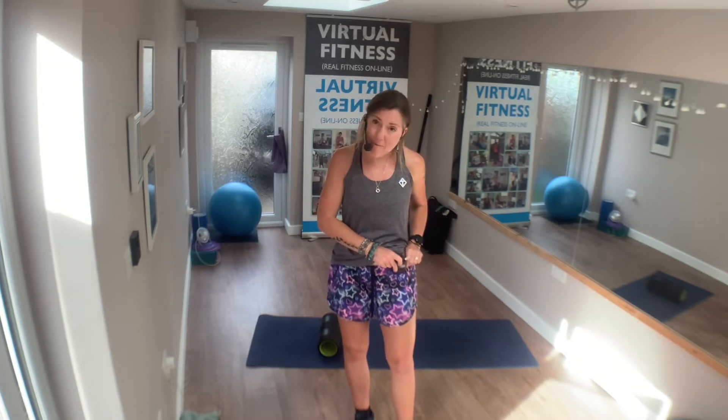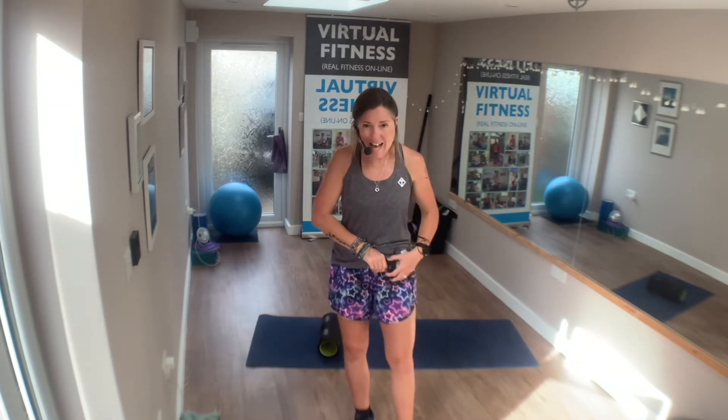We're going to get this into 10 minutes. We have been doing lift lean in classes and also online, so I thought I'd do a little bit of lift lean — lift lean legs with you today.